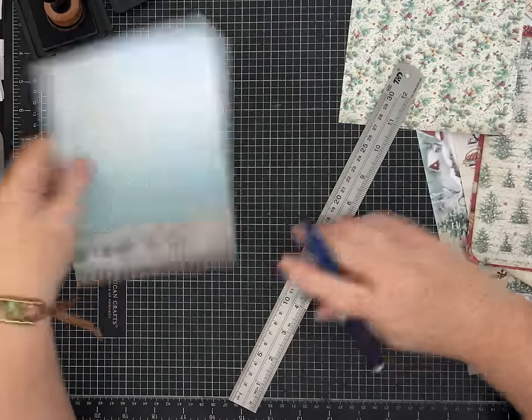Before we glue anything together, I'm going to round the corners I want to round. I'll hold both pieces together carefully and round that corner, this corner, and also the hinge — so you've got about three layers there. I'm using my half-inch corner rounder.